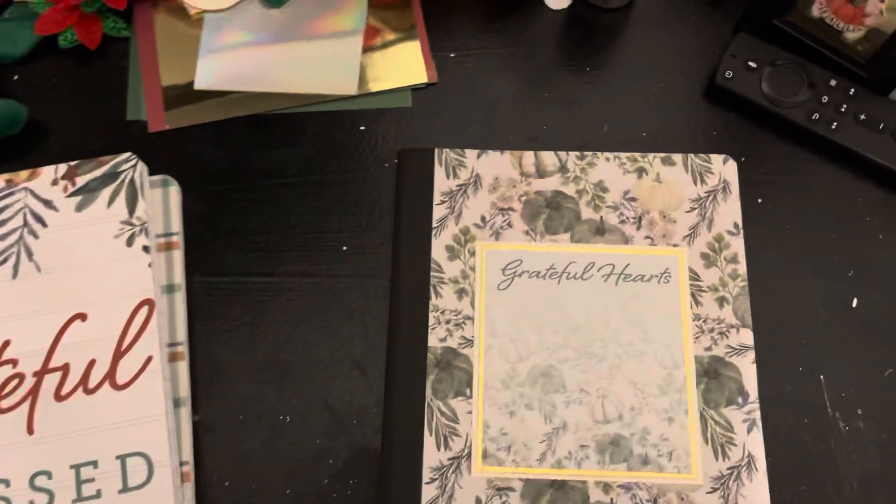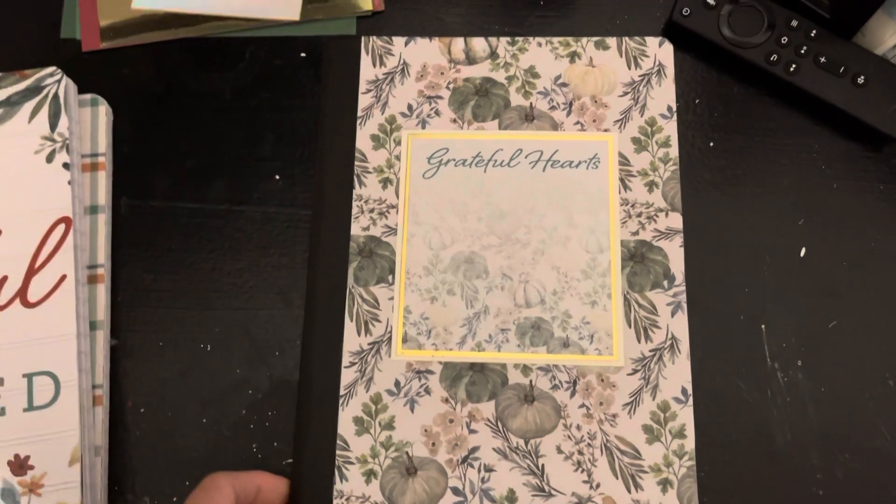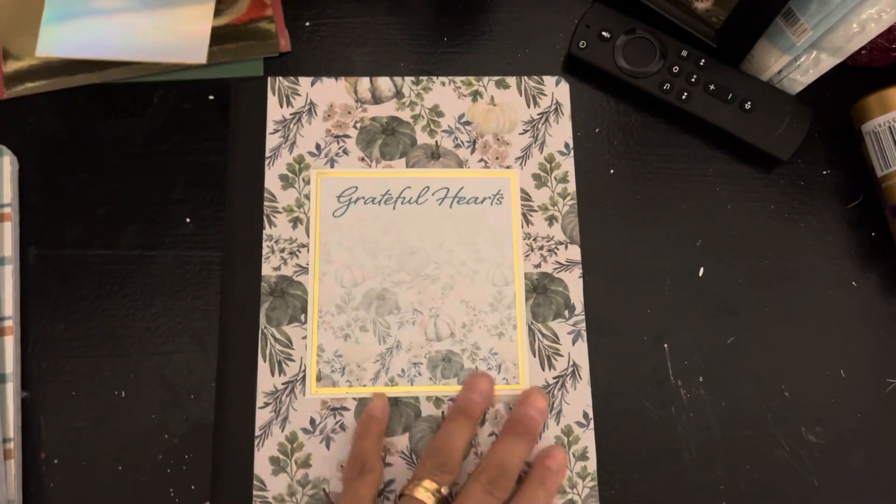She wanted three for her daughters, one for her, and one for her son. I'll show you the one that I made for her son — I tried to make it more masculine.